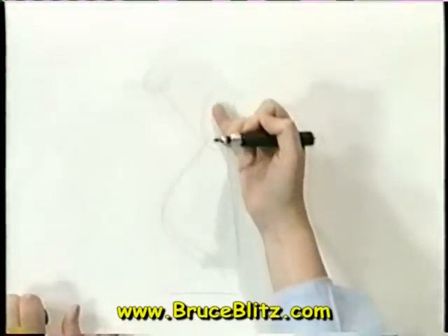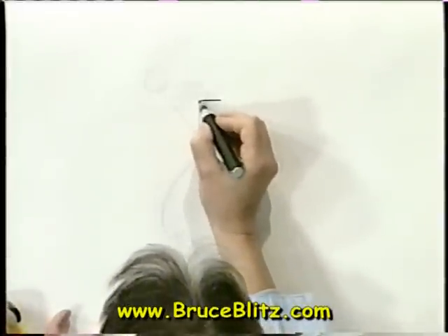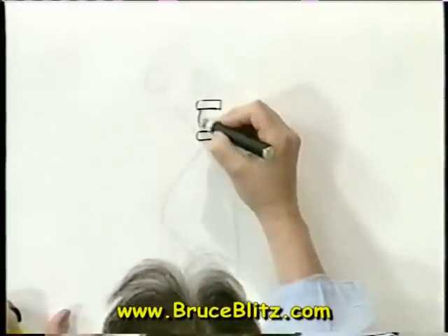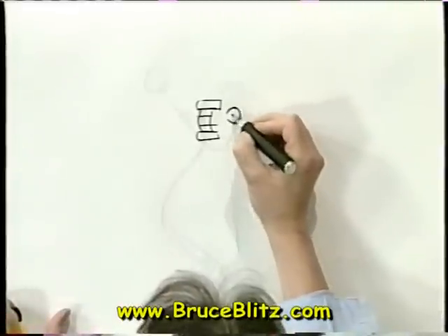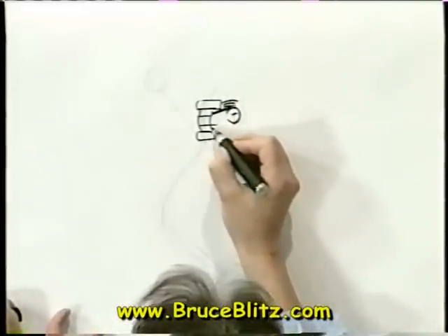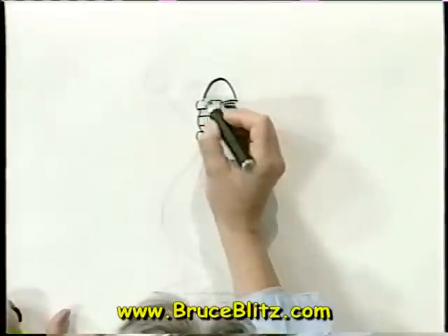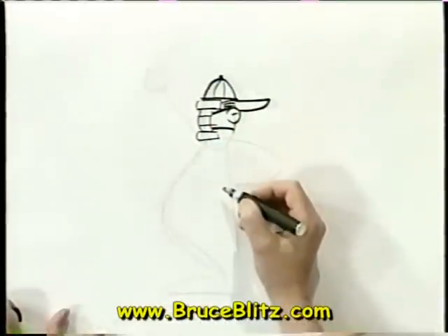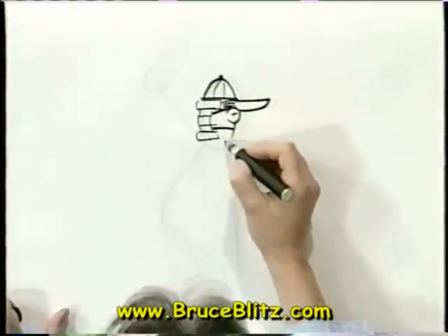Let's start with his face. He's got a distinctive way of dressing for his occupation — he's wearing a mask on his face like the catcher and the umpire so he doesn't get hit with the ball. Here's his ear, some hair, and some straps going back holding onto his head, and his cap which is on backwards. You don't see a lot of this fellow's face.